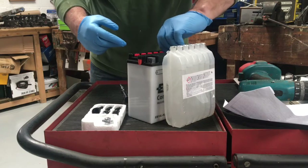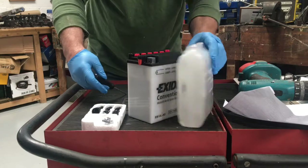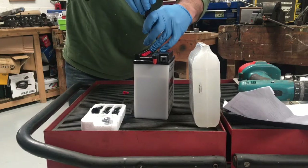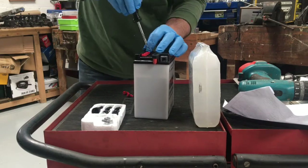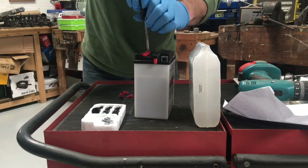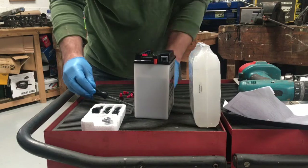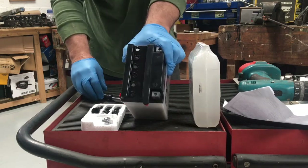The first thing we need to do is remove these plugs. So that's all six plugs out.